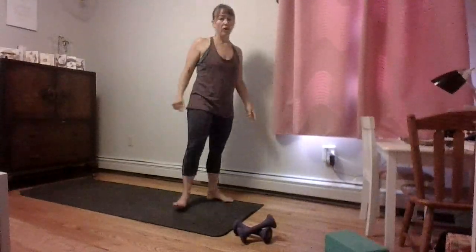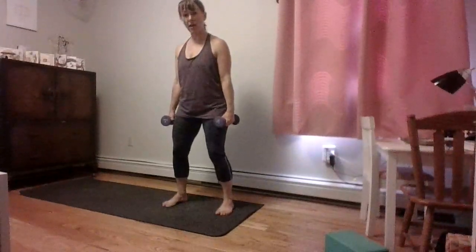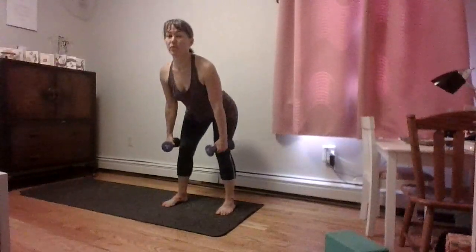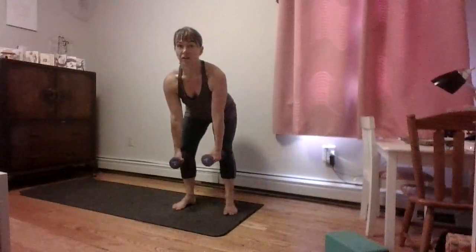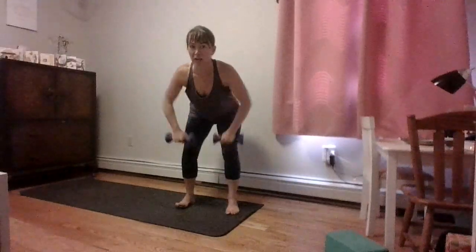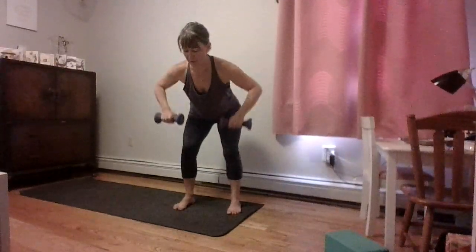We're ready for the first set of exercises. We're going to do a deadlift with a wide row. Grab your weights. Feet hip-width apart, maybe even slightly wider, grounding down through your feet, feet parallel. Just a slight bend in the knees — tip from your hips and lower those weights right in front of your knees. Back should be flat — no rounding, no swaying. Zip the belly button back towards the spine. Bring those elbows wide to about shoulder height, and try to pinch your shoulder blades together.